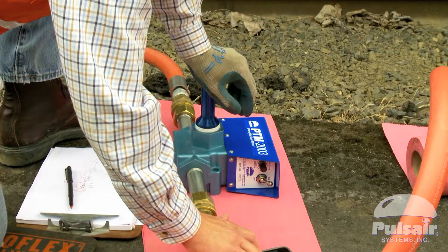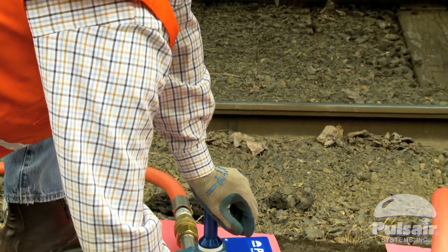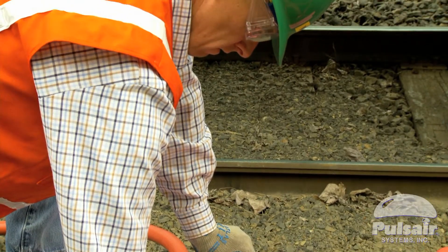After each pulse is released, gravity pulls the heavier solids to the surface and ends of the rail tank car in a complete bottom-up mixing process that ensures 100% homogenization.